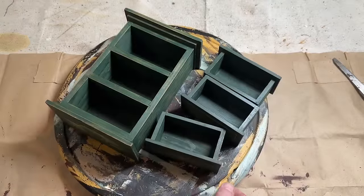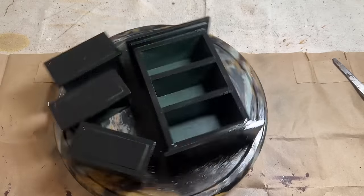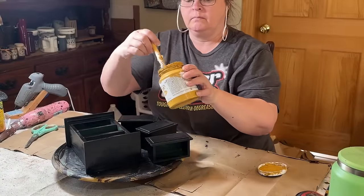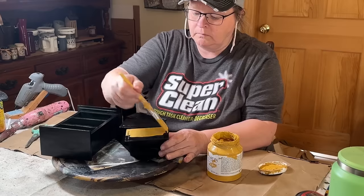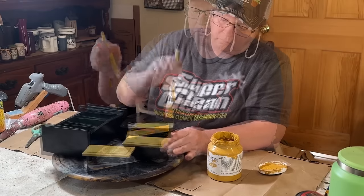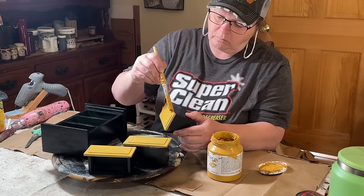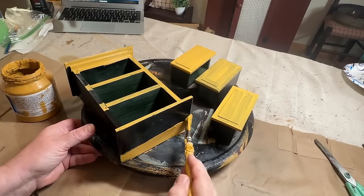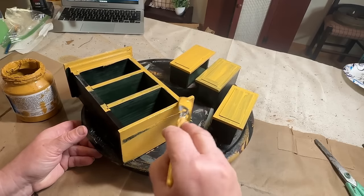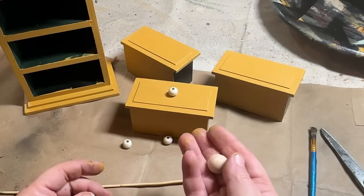Now I'm going to give it a coat of flat black Rust-Oleum spray paint as a base coat before I put on the next color. Once that's dry, I'm going to go in with my Fusion mustard paint and give this two coats of the mustard paint. I know this paint doesn't look very primitive, but it will be once I get done with it. So hang in there, stick with me — you're going to love the ending of this, I'm pretty sure.